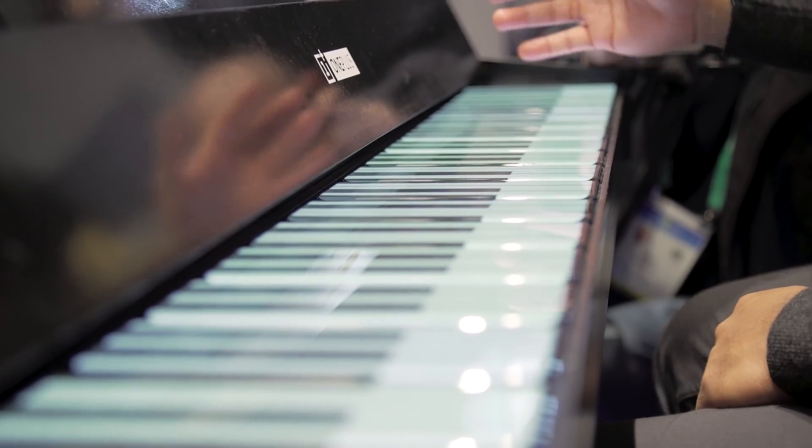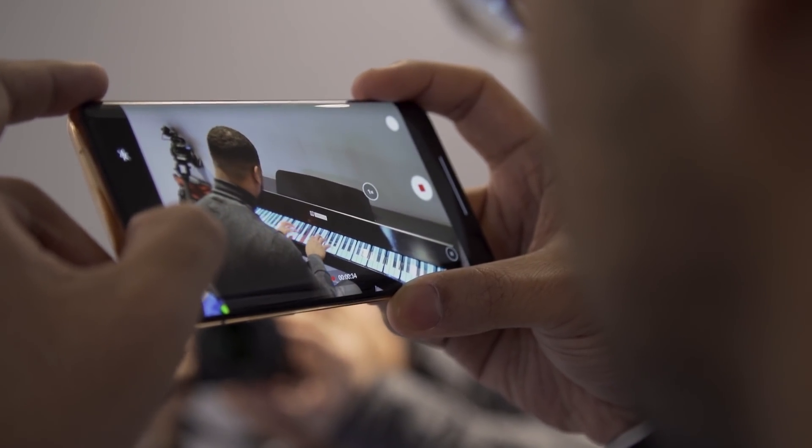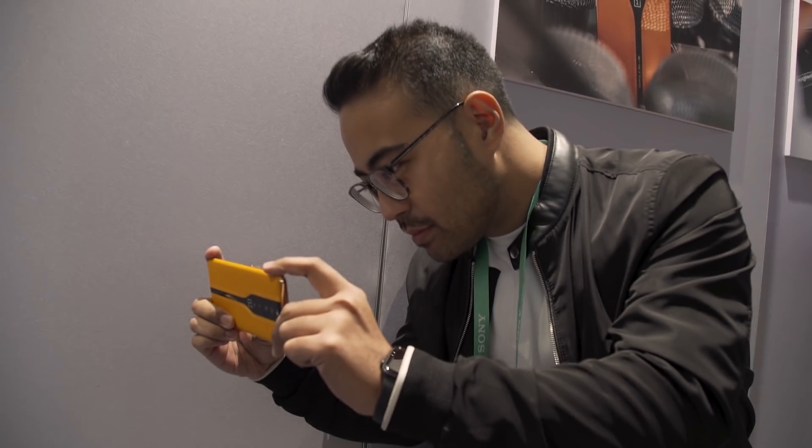This is about as odd a situation as I've been a part of so far. We're in a room with these concept phones and a guy playing a piano made out of OnePlus 6s or something. I don't know, but he's having a great time, so who am I to take that from him? I'm having a great time too, because this is a really interesting device.